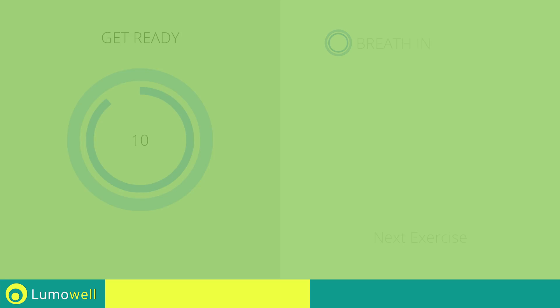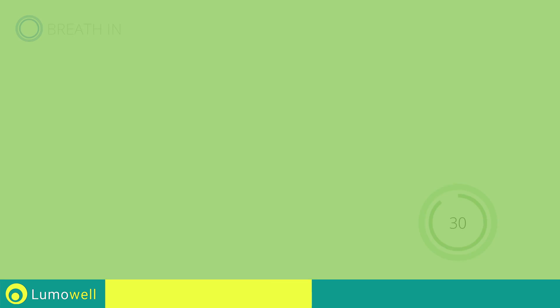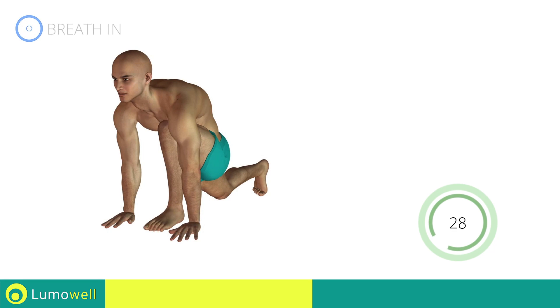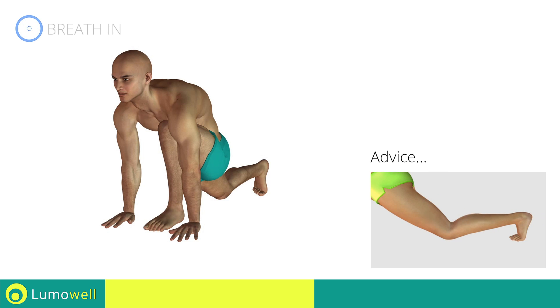Stop. Next exercise: stretching quadriceps. Three, two, one, go! The knee of the back leg shouldn't touch the ground during the workout.